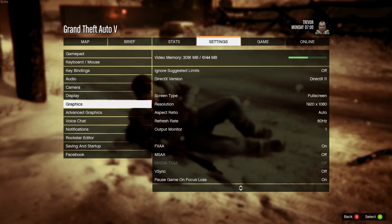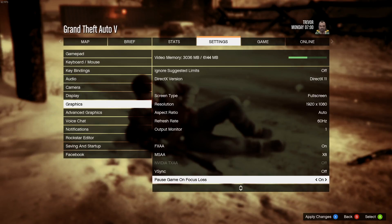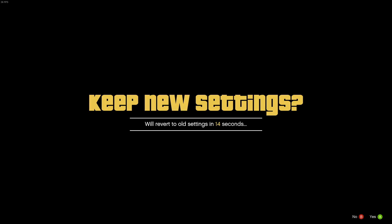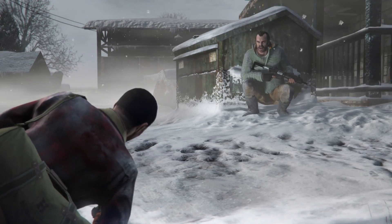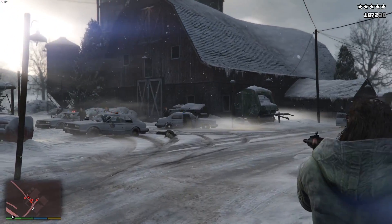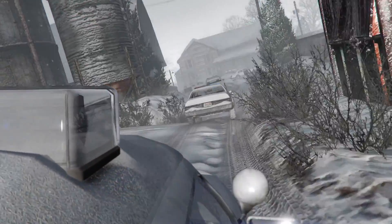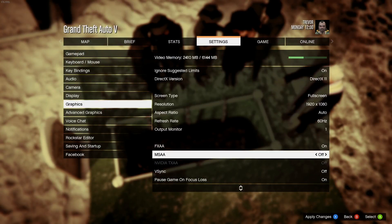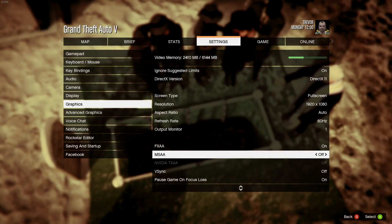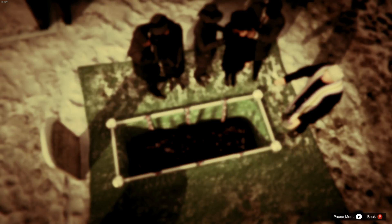Next up is Grand Theft Auto 5. I'm keeping it at 1920 by 1080, refresh rate at 60 Hz, and everything is on high and very high — basically maxed out. You can see the video memory is using 3 gigs out of the 6 available. We were averaging around 45 frames per second.